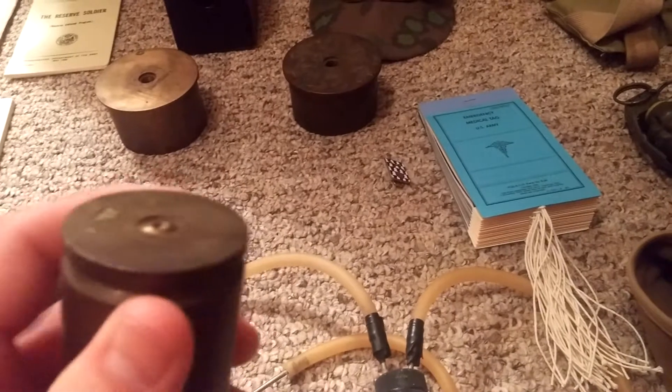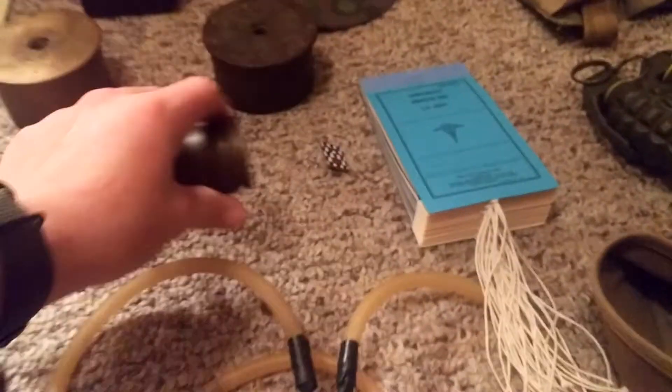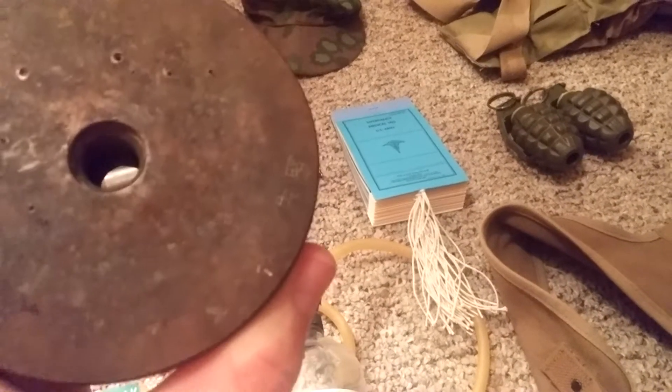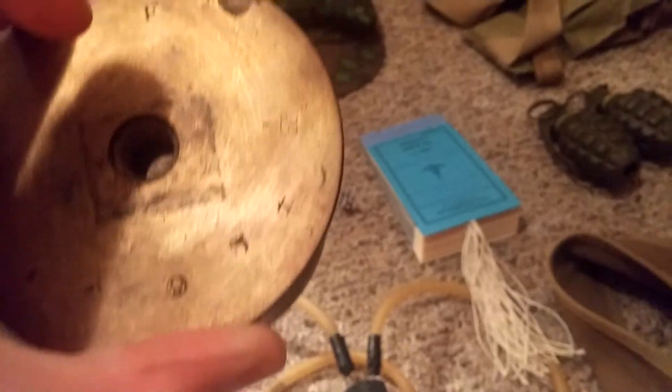Right here I got from a family friend — these were all brought back by a Marine during World War II who captured them. These are all Japanese rounds and shells and they all have Japanese markings on them, and they were all cut down. Pretty cool.